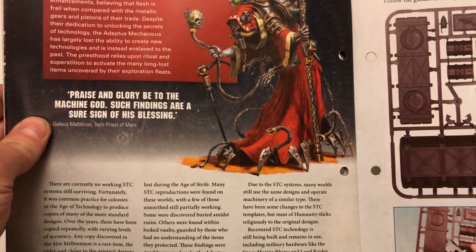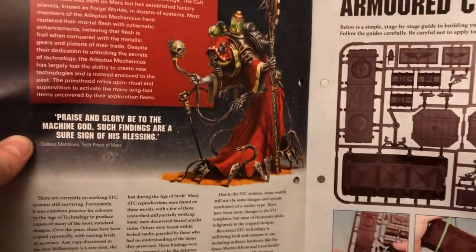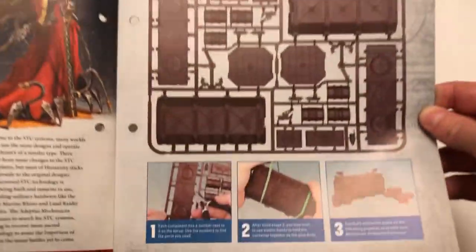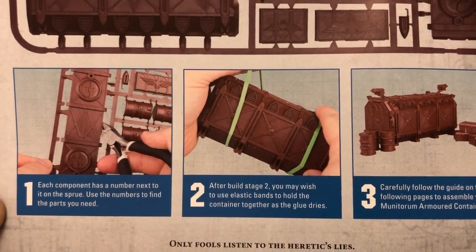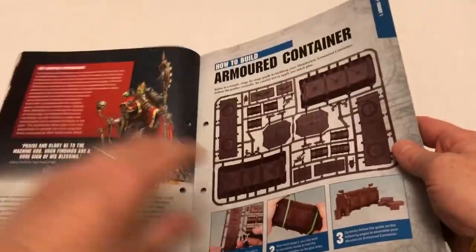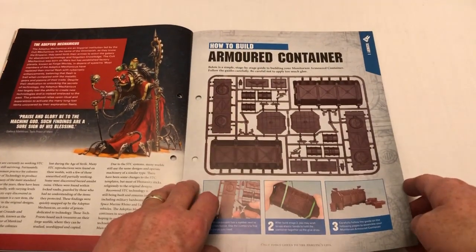"Praise and glory be to the machine god. Such findings are a sure sign of his blessing." That's from the Adeptus Mechanicus. So there you go — the armoured container. It's got some stuff about using elastic bands to hold stuff together while it dries. I've never ever used an elastic band to hold anything together. A lot of people swear by doing things like that, but I never do.